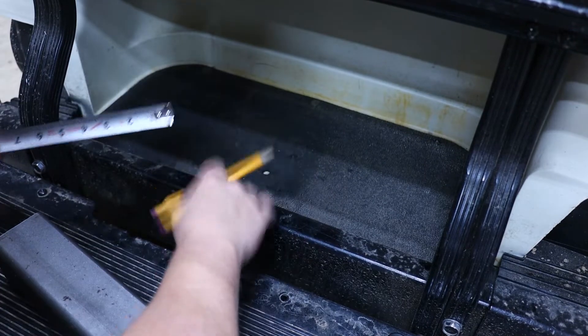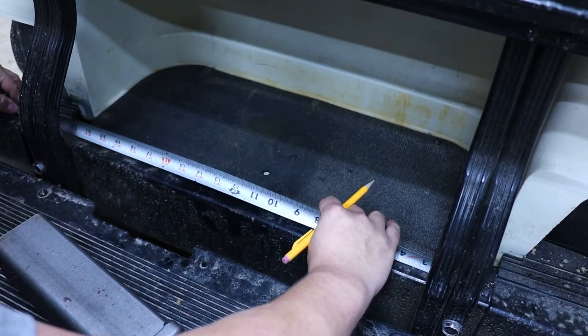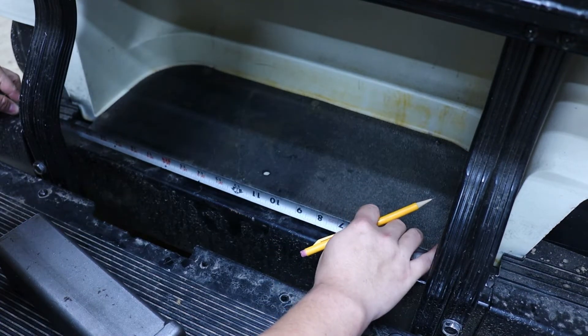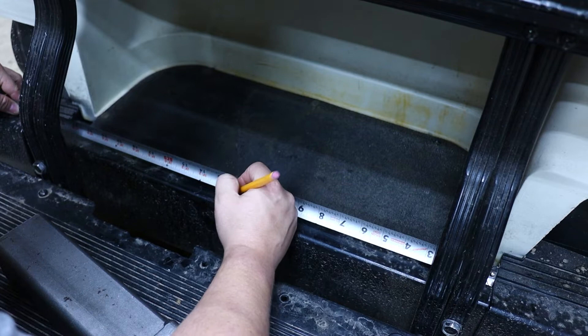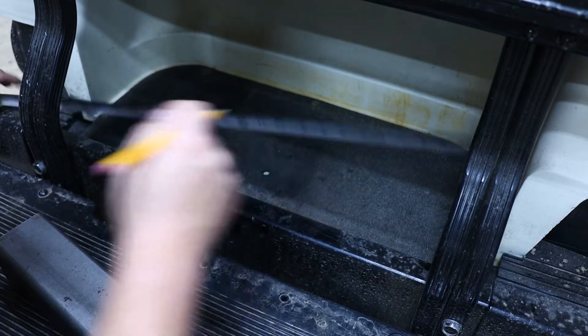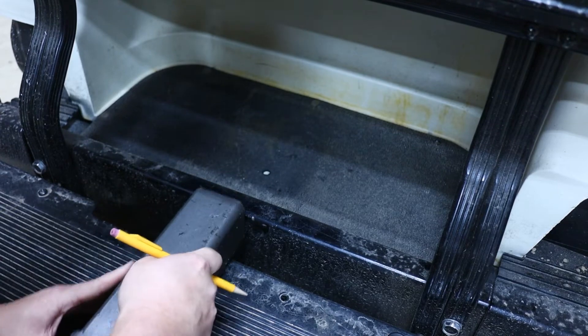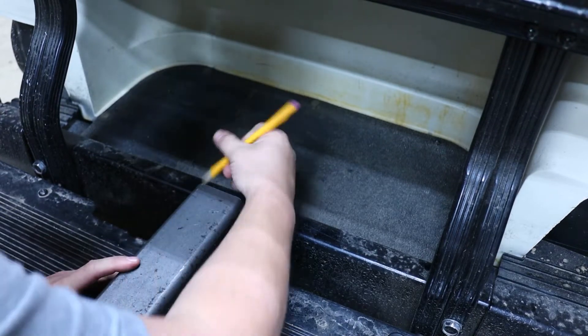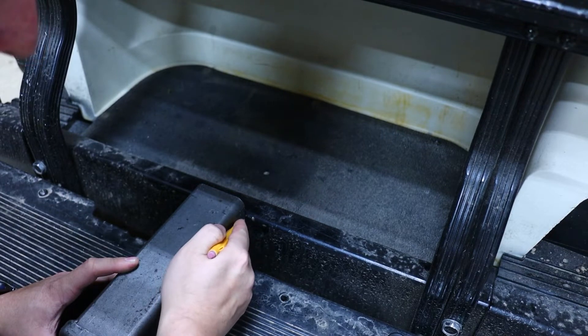I'm going to find the center. This right here is metal, so I'm going to find the center of this. It's about 25 inches, so split that's 12 and a half. Right about there is the center — right there. So mark it there, mark it there.